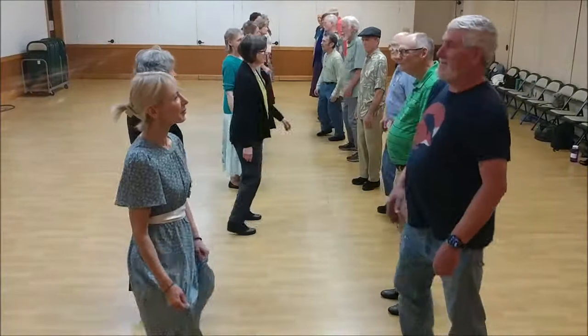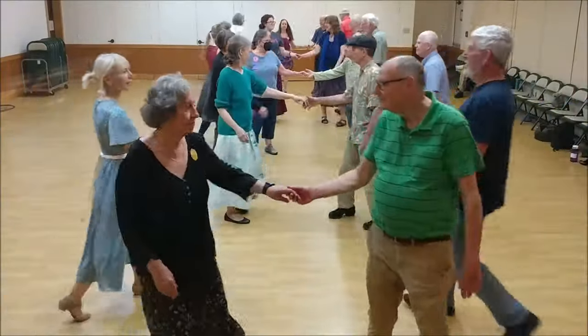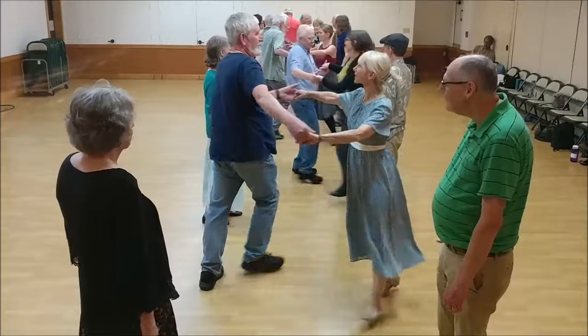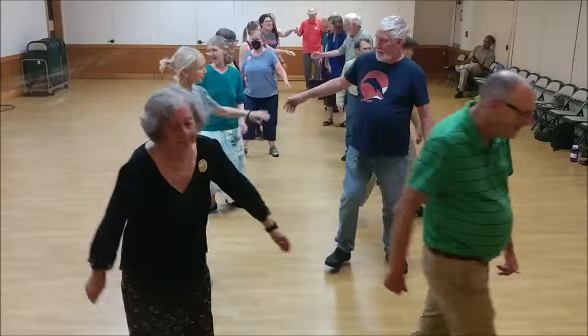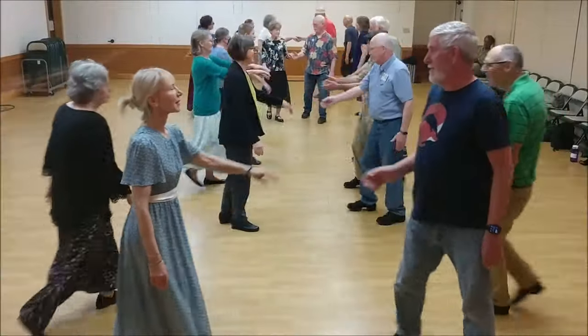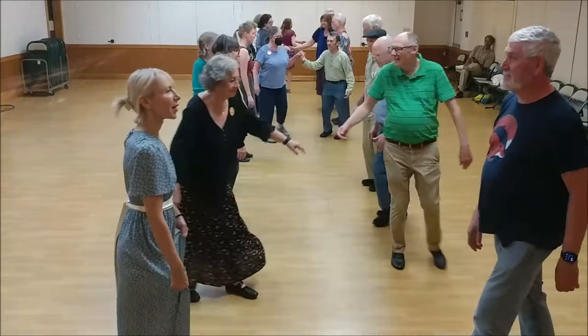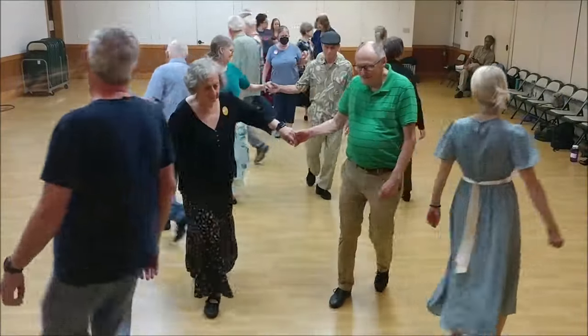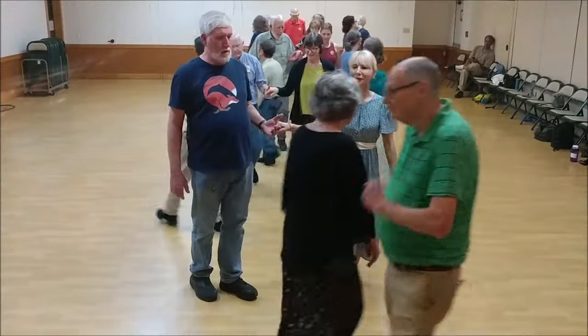Ones, set. Ones cast. Twos move up. Twos turn two-handed. Twos set and cast. Ones move up. Twos turn two-handed. Ones cross and go below. Twos lead up. Twos cross and go below. Ones lead up.